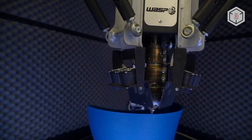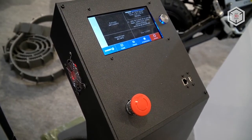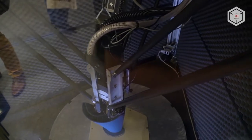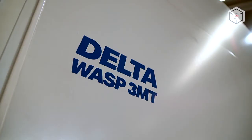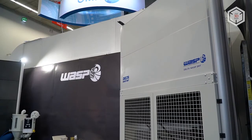Automatic bed leveling, filament runout sensors, wireless modules, thermal and acoustic insulation, and the ability to resume printing after power failure — all WASP 3D printers are designed with maximum stability and reliability in mind.